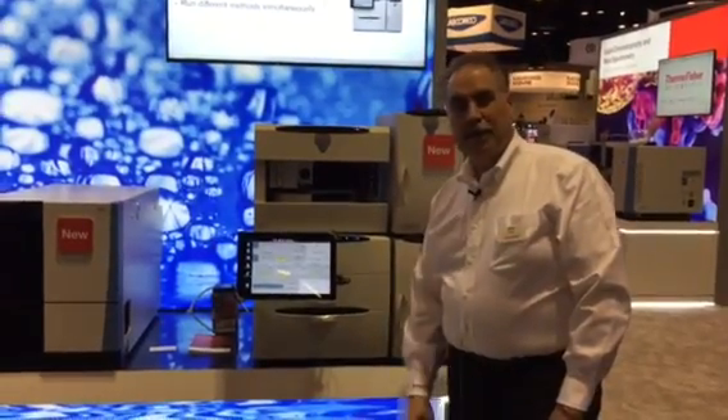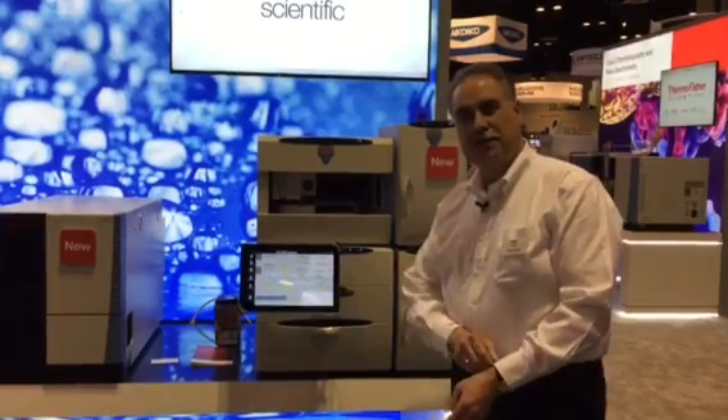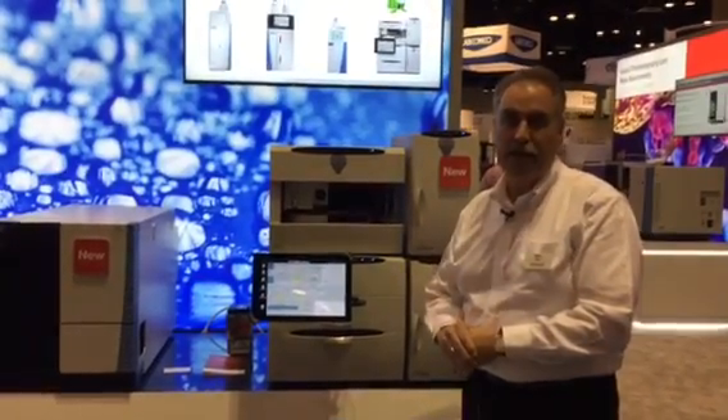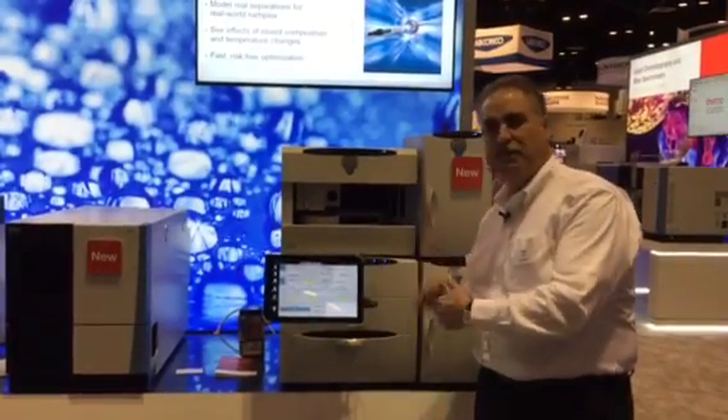Hi, I'm Mike Doyle. I'm in the ICSP product group and I'm here to introduce the ICS-6000 for our ion chromatography systems. This is our high-end system — our newest in the line of high-end systems that we have. We've introduced some customer-facing features as well as some performance features.